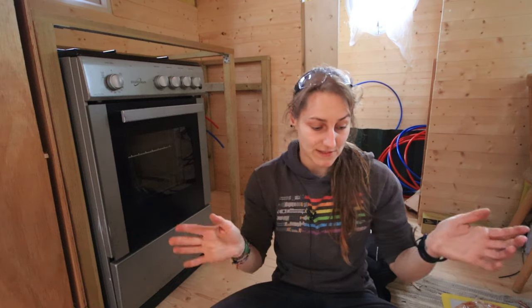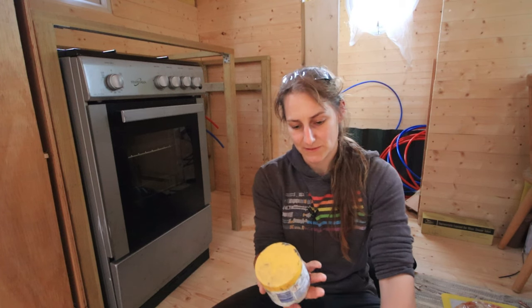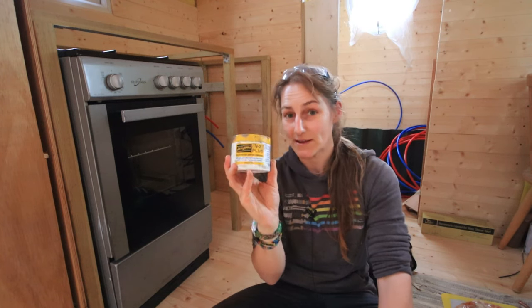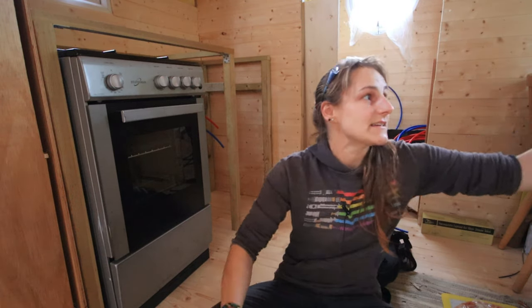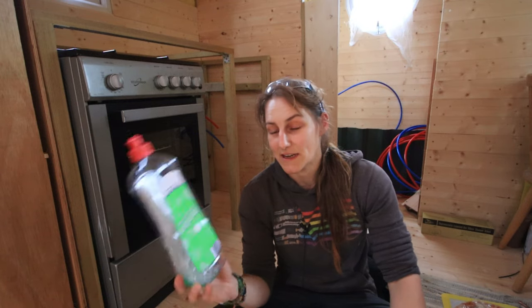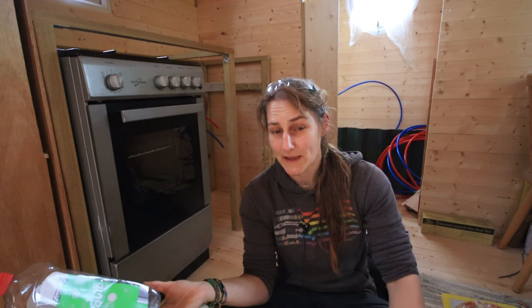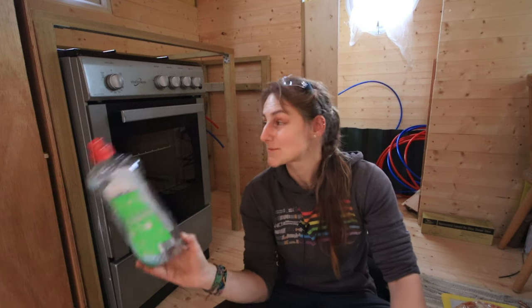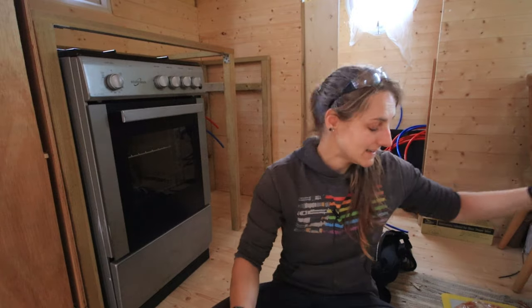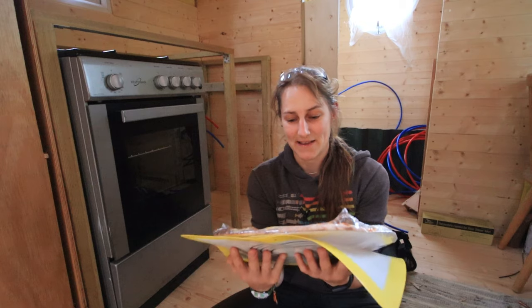All I have to do now is hook it up. I've got some little brass olives and some multi-purpose joining compound to put between all the connection points. I've also got some washing-up liquid, which I can spray on the joins to make sure there are no air bubbles coming out. Once I've done all that, hopefully I can turn it on and cook a pizza, which is my goal.